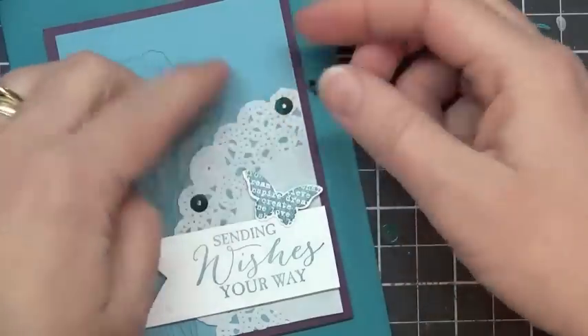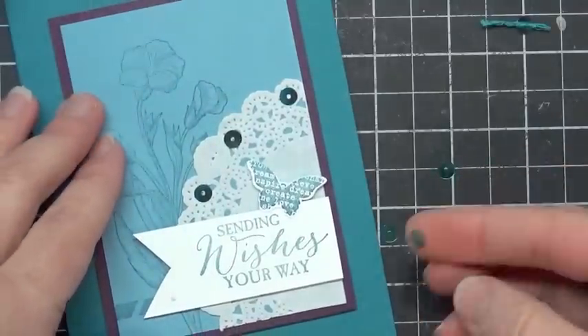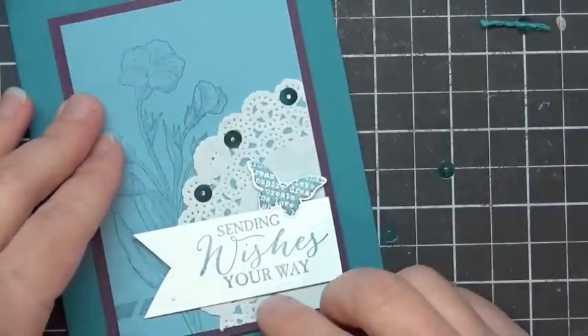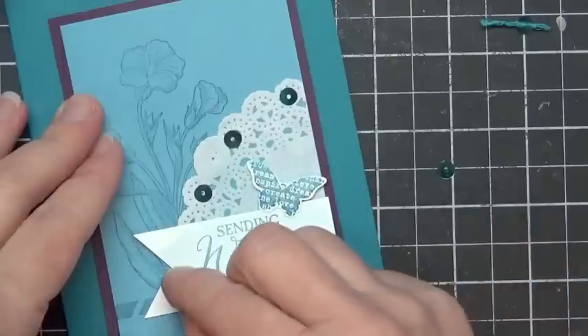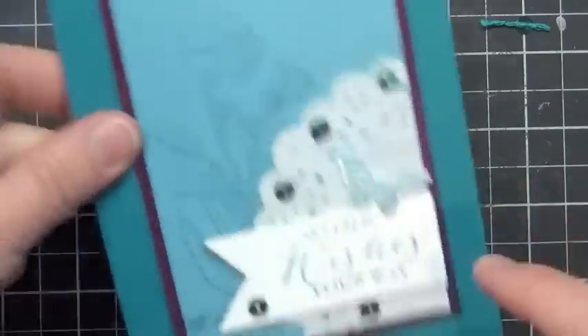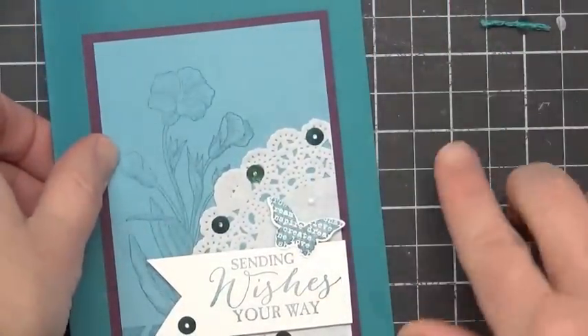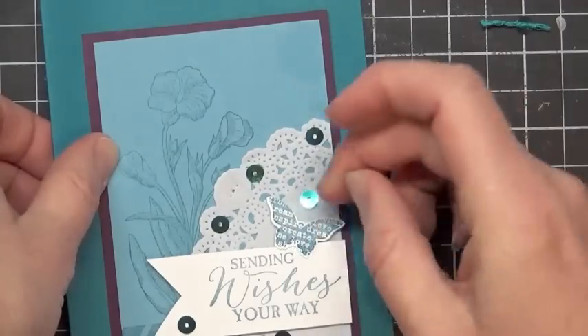I think I got five dots on there — did anybody count as I went along? Maybe not. Might have to add two more or something like that. Oh, there are five on there. But I don't really like how they're spread around there, so I'm going to go ahead and add one more here. So like I said, we're breaking the rules on this card — we went with an even number of sequins.